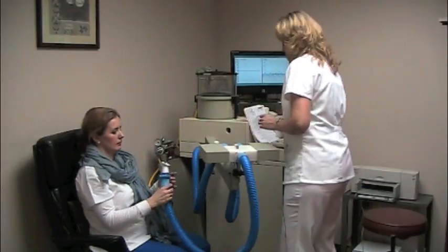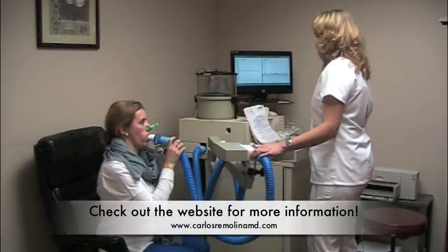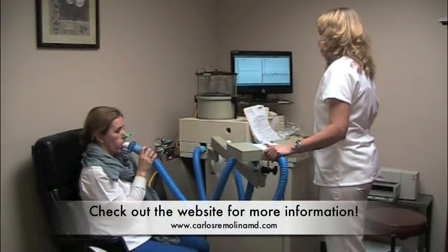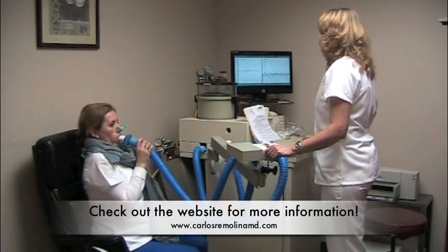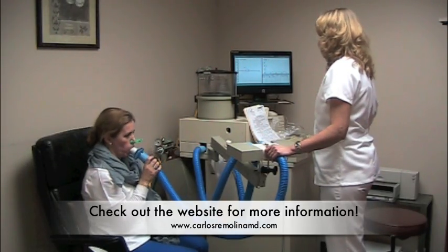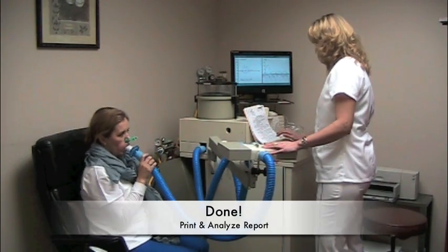Please put it into your mouth and we're going to repeat the test. Just please breathe normal. Take a deep breath in and blow it out. Take a deep breath in. Good. Thank you.